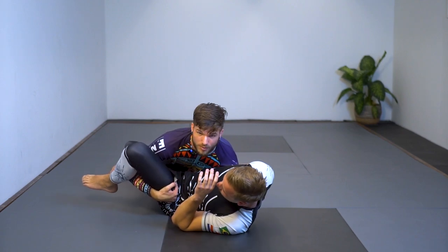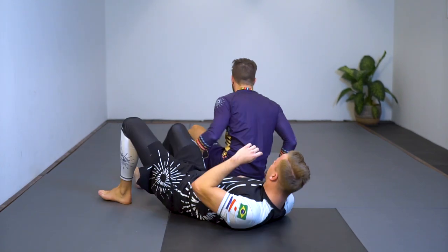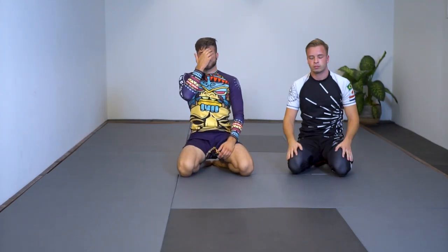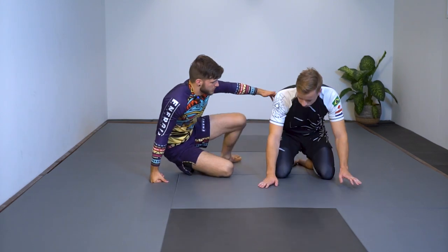So those are the two sweeps I mainly wanted to show today: the setup to the dog fight, then the bulldozer sweep — getting the ankle or the knee and pushing him over — and then what I call the gator roll, rolling under to still get on top. It still counts as a sweep; you get your points and your position.